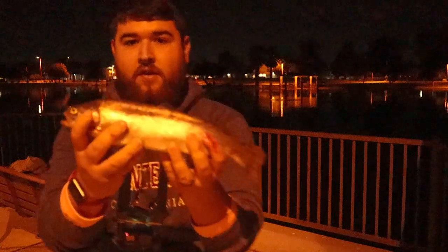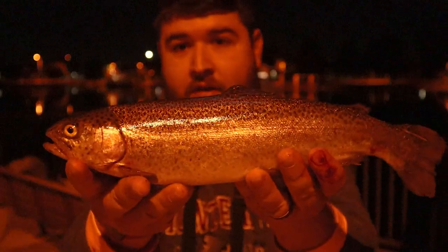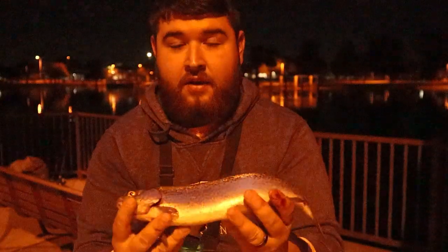There is our first one. Not a bad one. In this pond they usually don't stock them too big. We are going to be doing a catch and cook today.